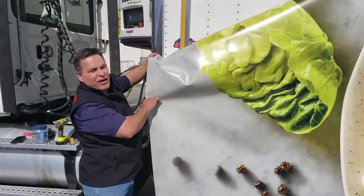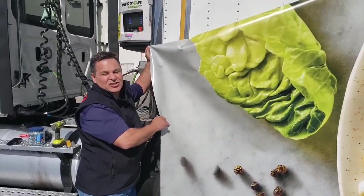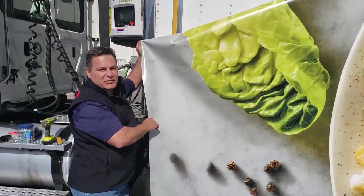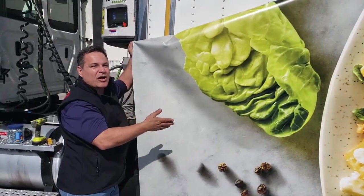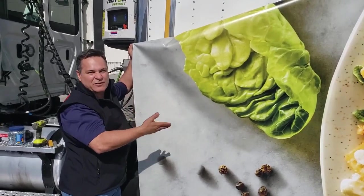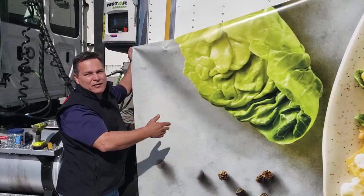As our crew gets ready to hang the vinyl, I just want to tell you about it real quick. It's what we call our easy change tough side vinyl. It's a very durable 18 ounce material weight with all the best UV inhibitors and sun blockers. It's got a clear coat — a liquid laminate on top of the 18 ounce fabric — and that's to help protect against tree branches and scuff resistance, and also provide color longevity for the life of the material.